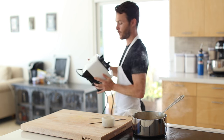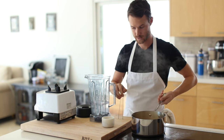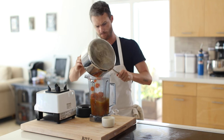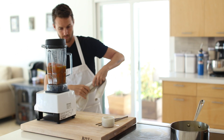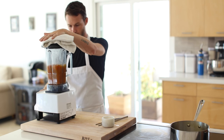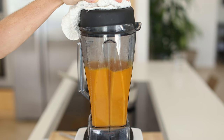Now that the soup base is very tender and ready to be pureed, transfer the base to a blender and puree on high speed until very, very smooth. It should turn a few shades lighter when this happens because of the air being whipped into the soup, along with some of the oil being emulsified. It always ends up turning slightly mango-ish in color, but a very beautiful orange nonetheless.